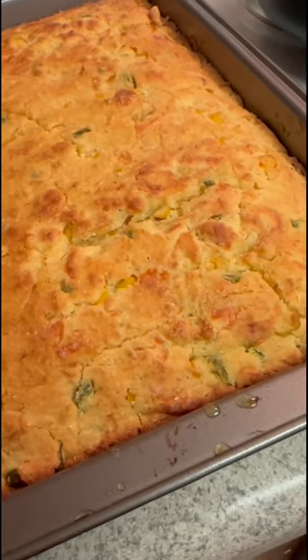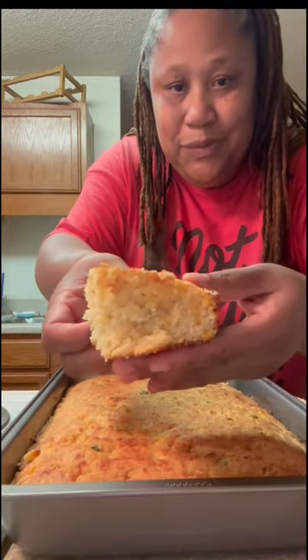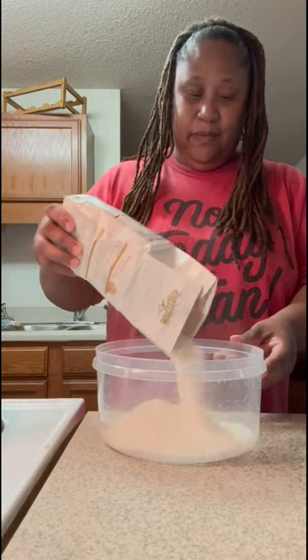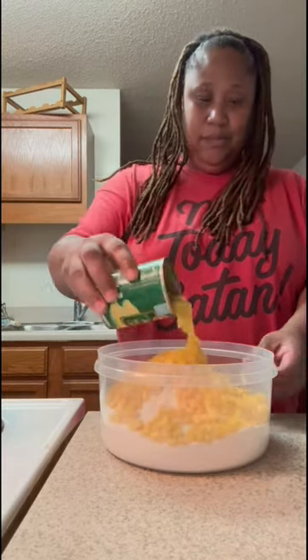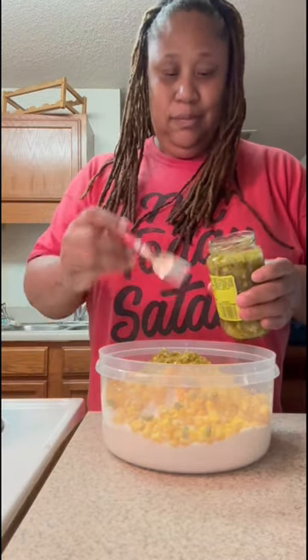Ready for some jalapeño and cheese cornbread! I had to go to my daughter's house and cook some ribs, and I cooked some of this cornbread with it. I started off with two cups of cornmeal, a quarter cup of sugar, a third cup of whole kernel corn, a third cup of cream style corn, and a third cup of jalapeños.